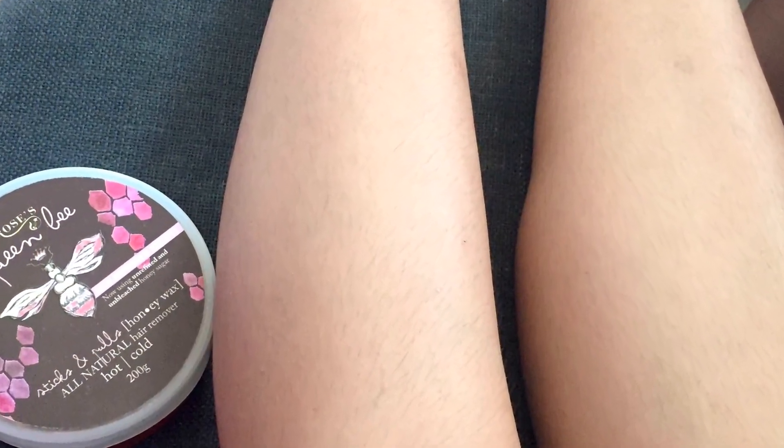This is the actual look of my legs before waxing. First off, make sure that your legs are clean. Now put any powder because it will absorb any excess moisture so the wax and cloth strip can adhere properly.